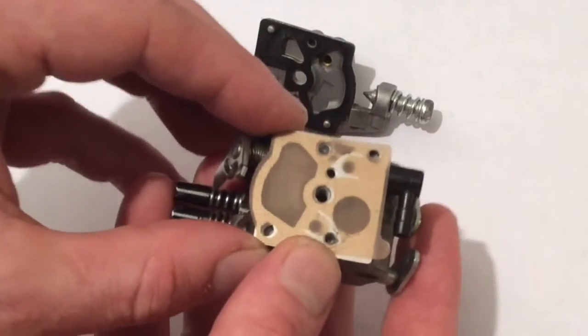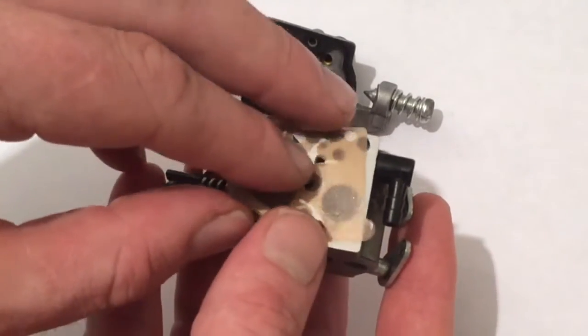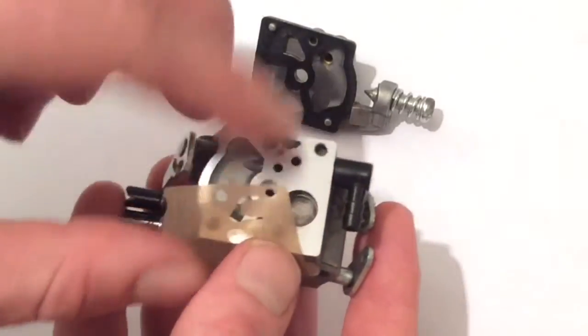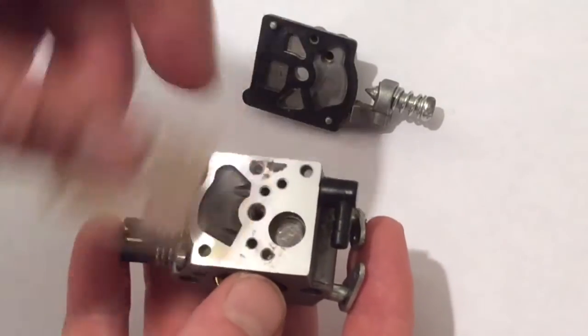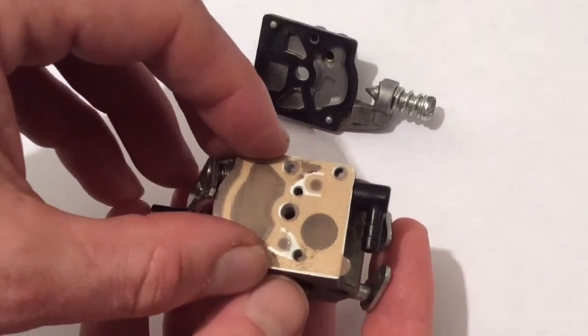This is the correct way it goes on the fuel pump side, because we've got the little valve flaps — there's one here and one there — and those little valve flaps have to interact with these little fuel holes here, so they need this flat surface. If we were to put the gasket on first, those valve flaps wouldn't seal on that surface and interact properly.